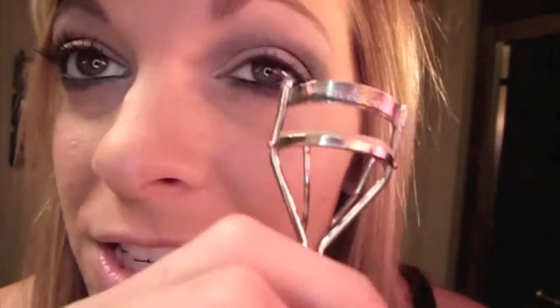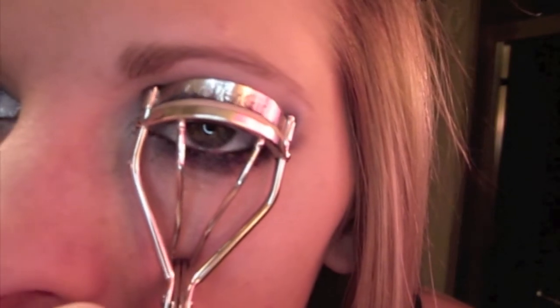Then I'm going to curl my lashes. I'm taking CoverGirl's Lash Blast Fusion and going to put this on first, then go ahead and go on the lower lash line as well — just a little tint. Once that's dry I'm going to go over it again with Falsies mascara.